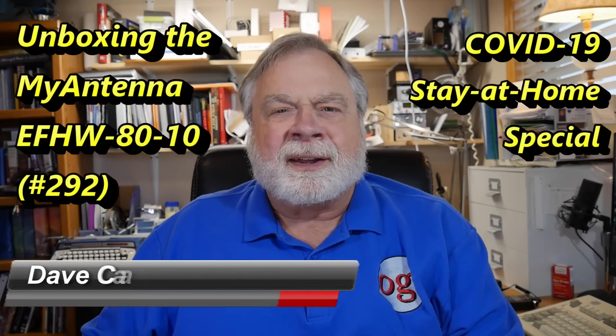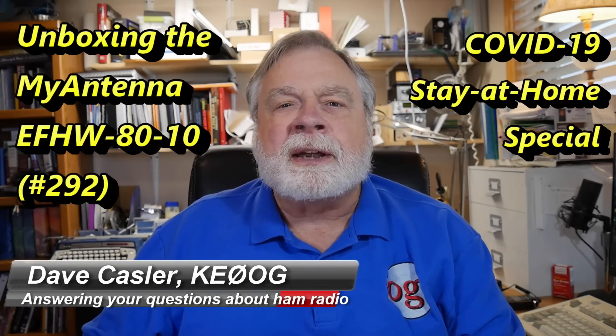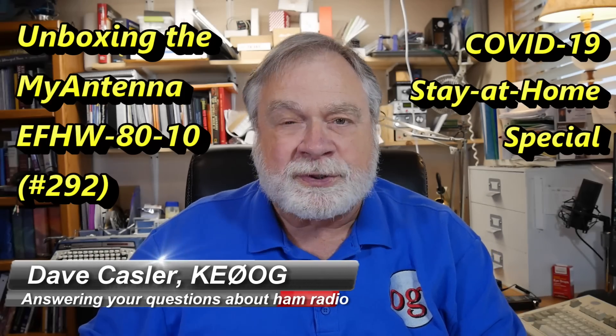Hello Augies Worldwide. I'm Dave Kessler, Amateur Radio Callsign KE0OG.